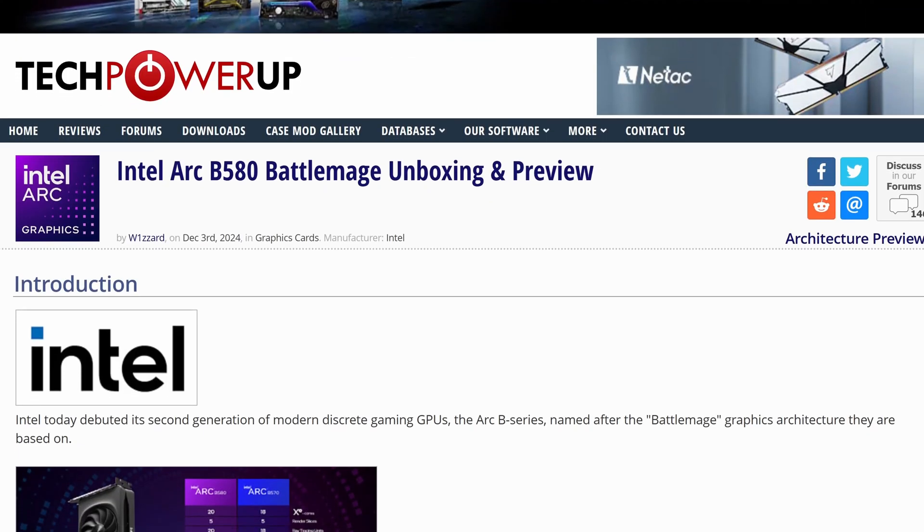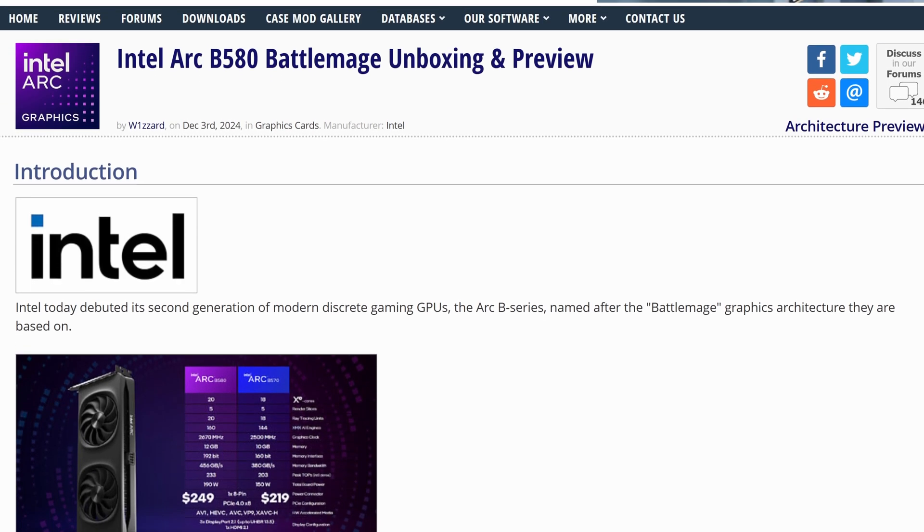Hello. Intel have finally brought some much-needed competition to the graphics card market, especially on the lower, more budget tier, and that is absolutely brilliant — it's much needed.